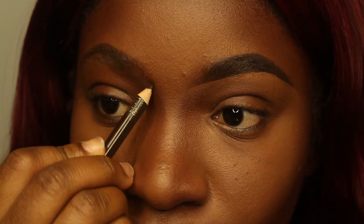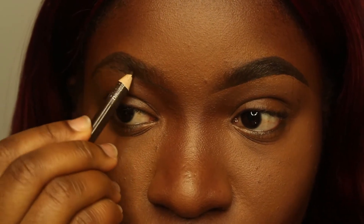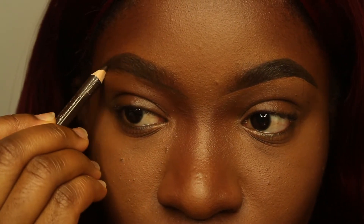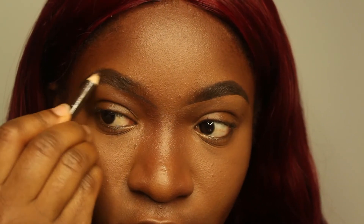Now that I am at the bottom of my eyebrows, I am able to draw the line from the beginning of my brow. Now it's time to fill in my brows. What I'm making sure to do is not touch the front part of my brow whatsoever. If I'm going to touch the front part of my brows, it's going to be the front bottom part of my brow.